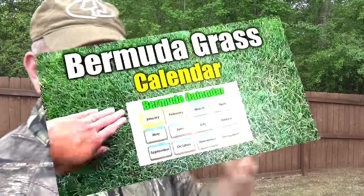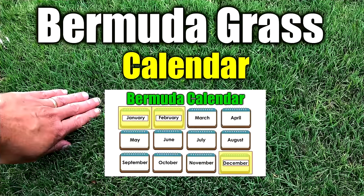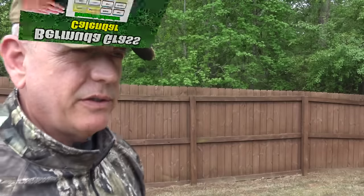One of my most popular videos is the Bermuda grass calendar. In a fairly short video — I think it's about 20 minutes — I outline month by month, or sector by sector, exactly what you should be doing at that time of the year.